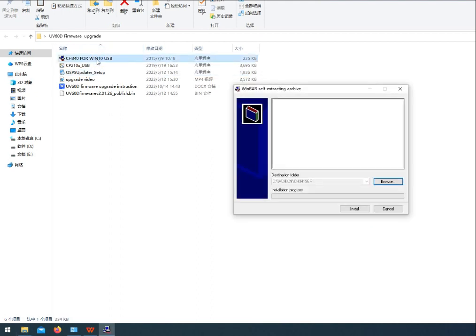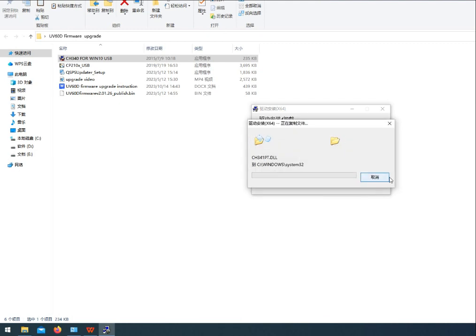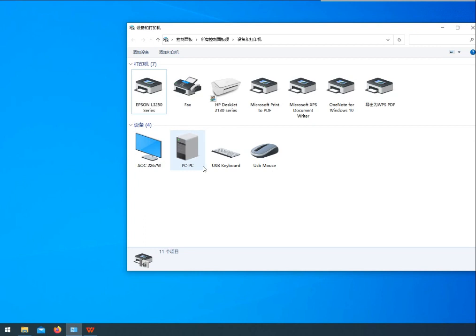Install the Programming Cable Driver CH340 USB for Windows 10. Plug the Programming Cable into the computer's USB port, then check the Computer Device Manager and view column number 5.